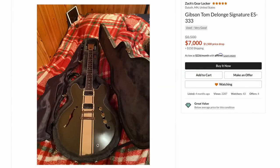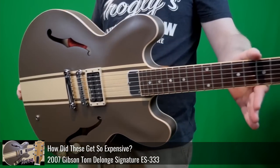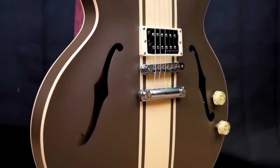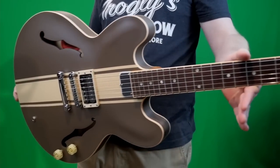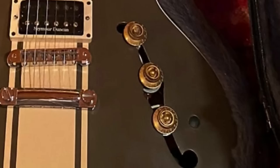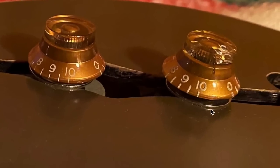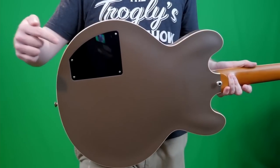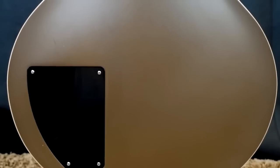Next up we've got a Tom DeLonge Signature ES333. These things are expensive — you can check out the review and demo if you need to learn more. It would have originally looked like this: one humbucker, one control, it's a very basic guitar. Why do they sell for crazy money? It's because they're out of production and people love Tom and aliens. But I saw this one in my searches and I loved it. Somebody wanted additional controls on a Tom DeLonge, and instead of ruining their investment guitar, they just decided to mount additional controls in the F-hole so they didn't have to modify it further. That is so hilarious. They just have these little washers right here — a perfect way to modify your guitar without modifying it, and in many ways it was probably easier to mod it that way. This one has a back plate, unlike normal 335s.